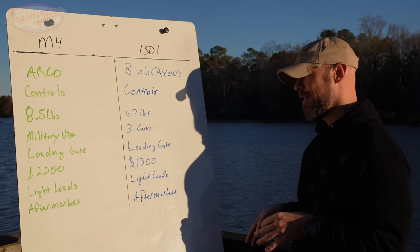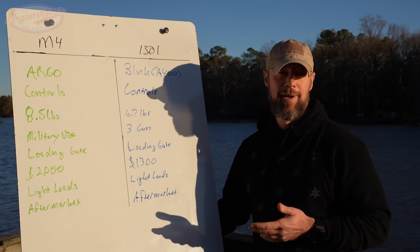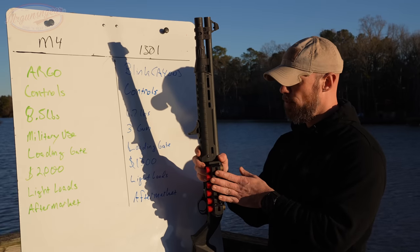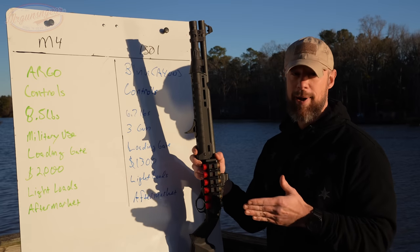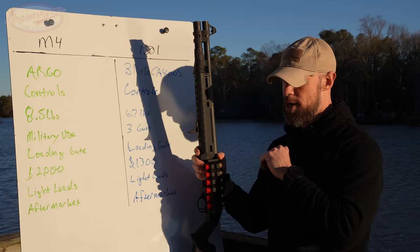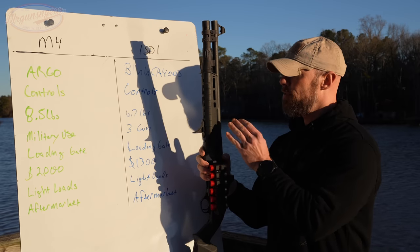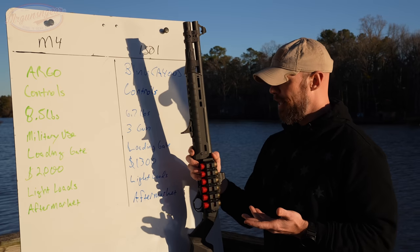There's some interesting uniqueness in terms of recoil perception between these two guns. With light loads out of the 1301, the recoil impulse is much less than with the same loads in the M4 — I've shot them back to back on the same day. The M4 is going to punch more with lighter loads. I'm not sure if it's the gas system over-gassing to cycle the action, but that's what I experience.